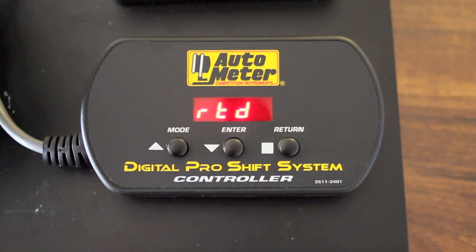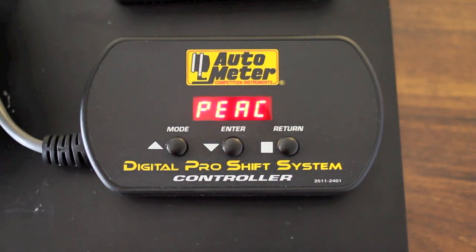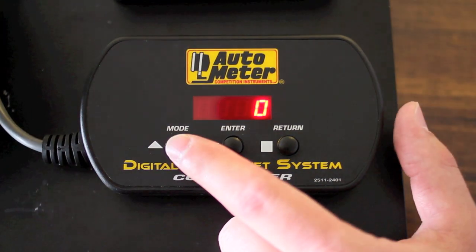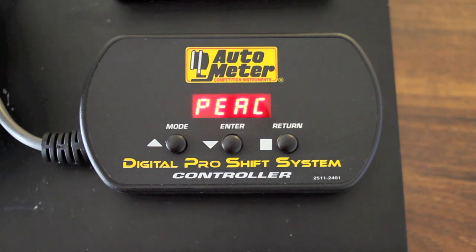In order to get to the next menu item you need to hit the mode button, which shows the peak. In order to display your peak RPM you hit the enter button and that will show the latest peak that was stored. You can also clear that by hitting the mode button, and you can also show and clear your peak through the button interface on the tach.